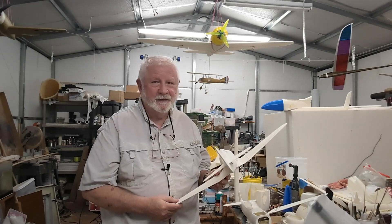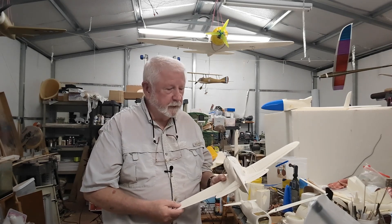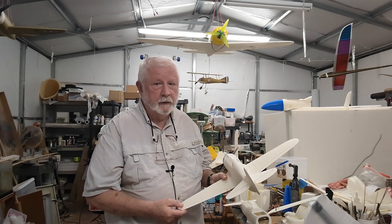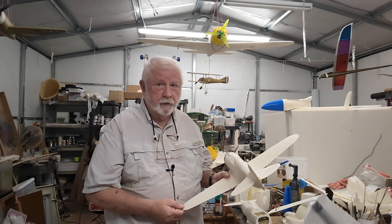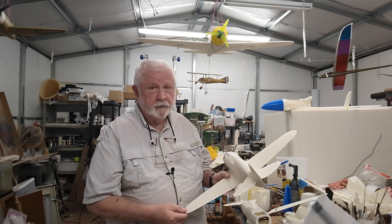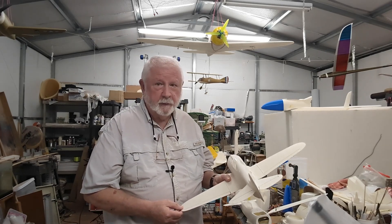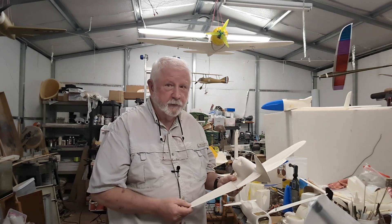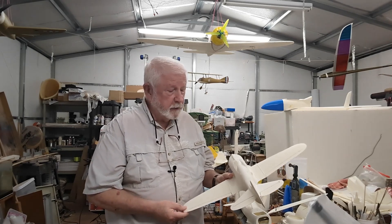Hello everyone, back again. It's been a while, and I apologize for the huge delay in finishing up on that earlier Zero series, but it will come. It's just going to be delayed a little bit. But right now, I'd like to talk about another project I have sort of veered off into, and that's 3D printing model aircraft.